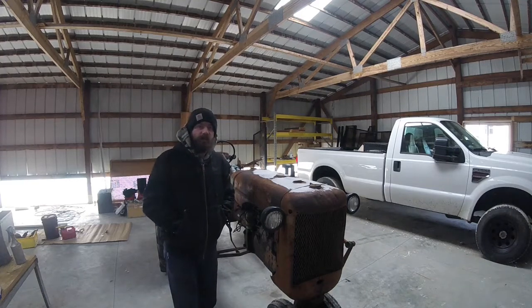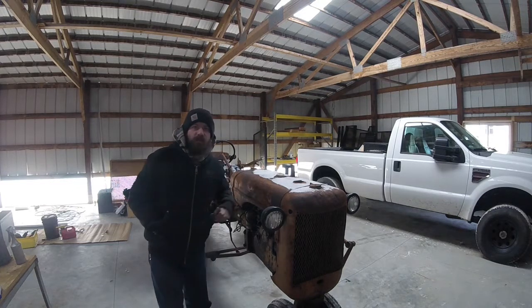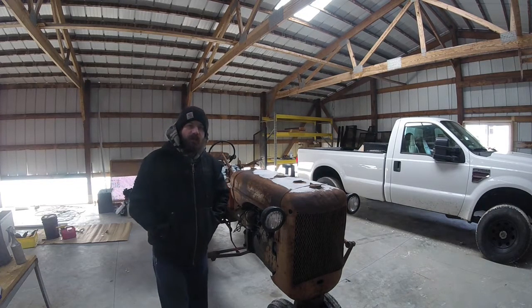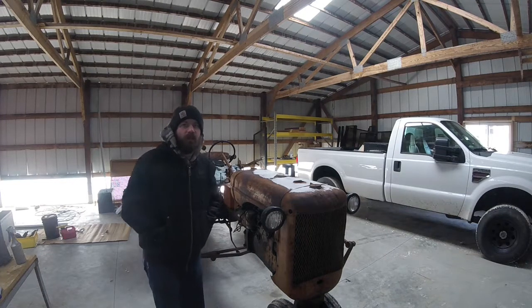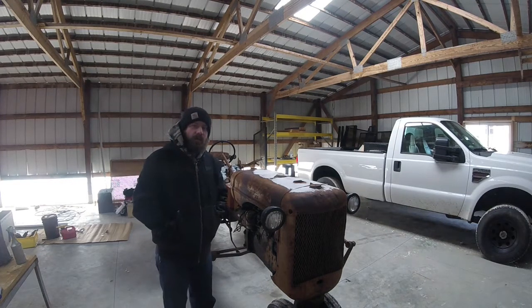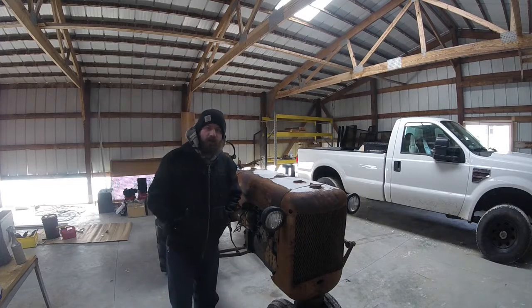Hey, what's up guys? Today we're starting a new video series. We're going to be taking apart and overhauling the engine on my Allis Chalmers C because we had some incidences with it right before we put it away for the winter last fall. And even though the shop's not completely done yet, I do use this tractor a lot and I'd like to try and get the engine put back together by the time we need it this spring. So let's get going.